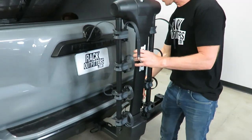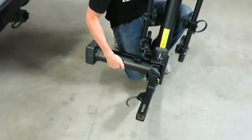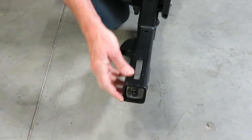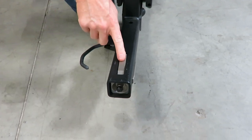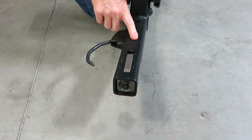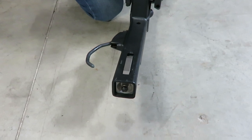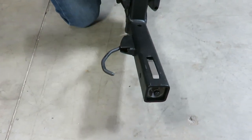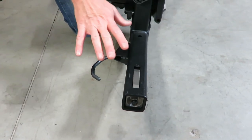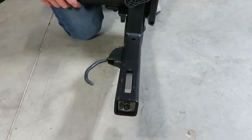Next I'm going to detach it from the hitch to show you the inner workings of the stinger. It's very unique — for starters, it's a 2-inch stinger made of very thick, durable steel. It has a unique wedge system that presses against the insides of your hitch both vertically and horizontally to give it very firm attachment. On this side is what's referred to as the auto pin, so you don't have a loose through pin to worry about losing. It's always here and ensures the stinger is inserted to the correct depth.